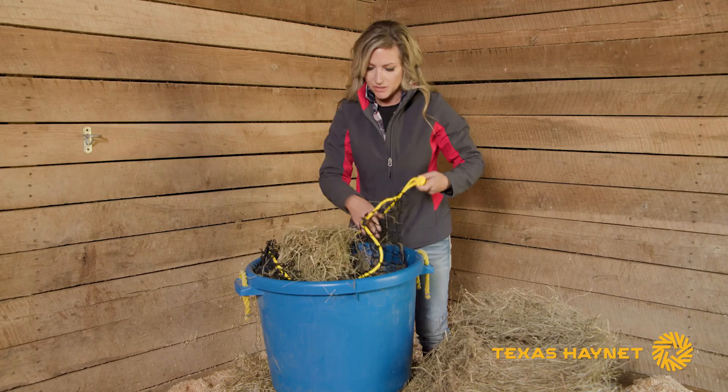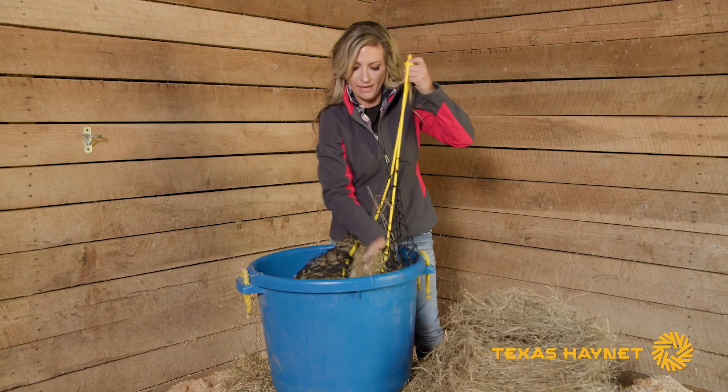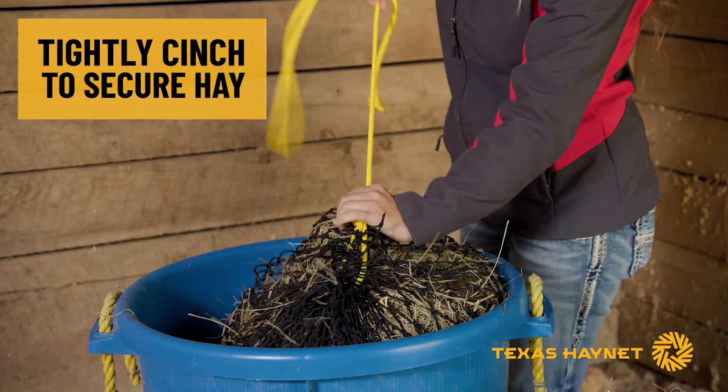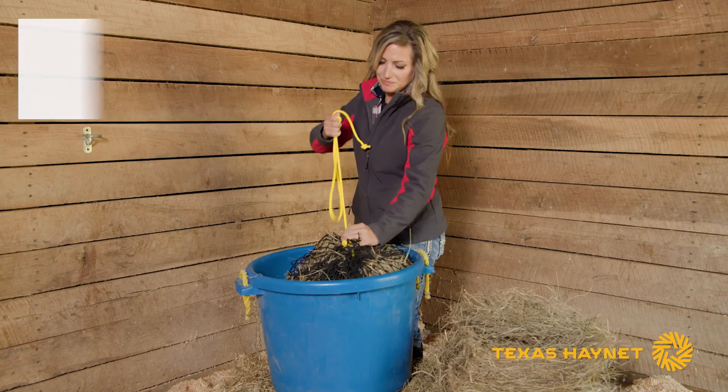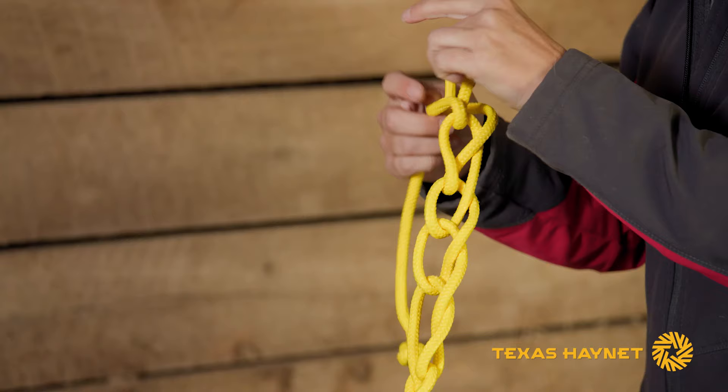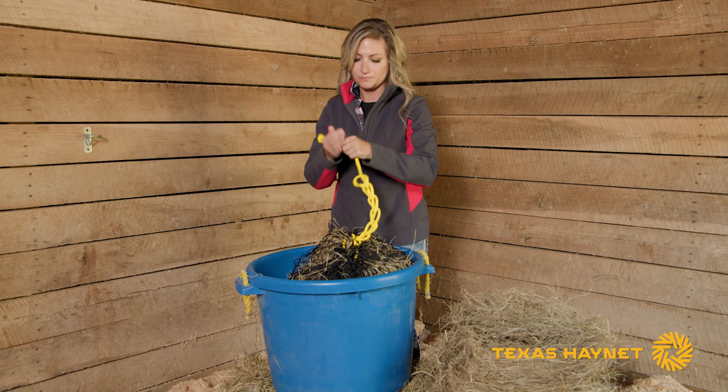Once you've got your hay loaded, you might want to pack it down in there a little. Then look for your drawstring mechanism and slide that down. Cinch it up just like you would a bag or a purse, and once you've got it cinched just put in some half hitches or slip knots — whatever you feel comfortable with. Then you're ready to feed.